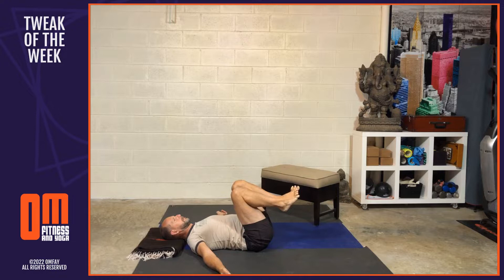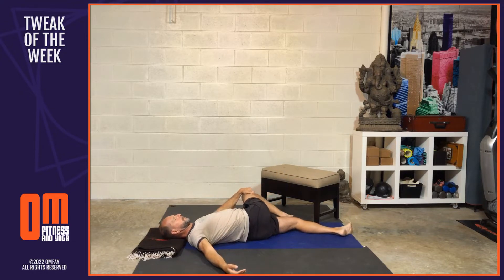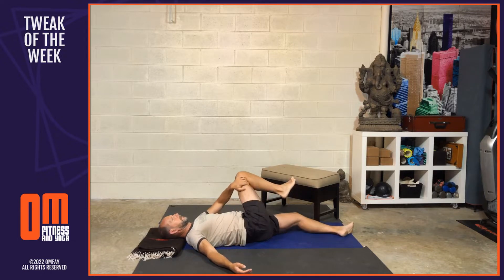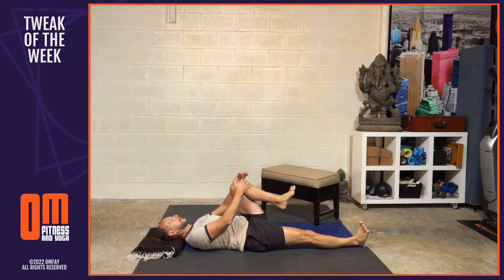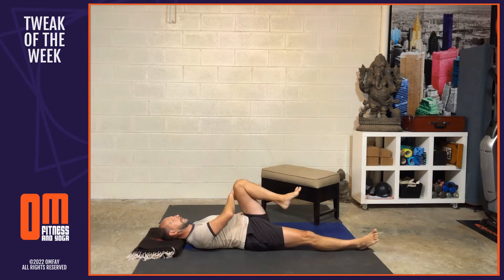Now inhale and hug both knees into the chest. As you exhale, stretch the left leg out onto the floor or bed, then hug the right knee into the chest. As you exhale, draw the right knee across the body to the left side and pause, holding for three breaths. Then bring the knee back up, stretch the right leg out, hug the left knee in, and twist the left knee to the right side, holding again for three breaths. Inhale to bring the knee back to center, then exhale and hug both knees into the chest.